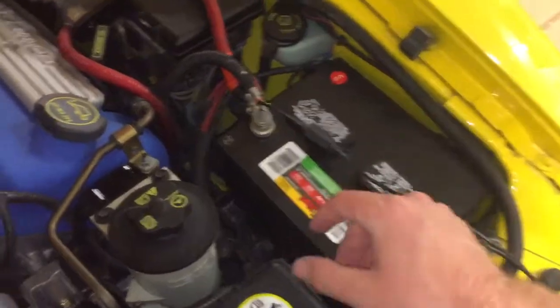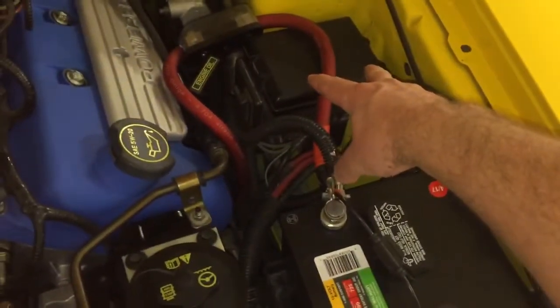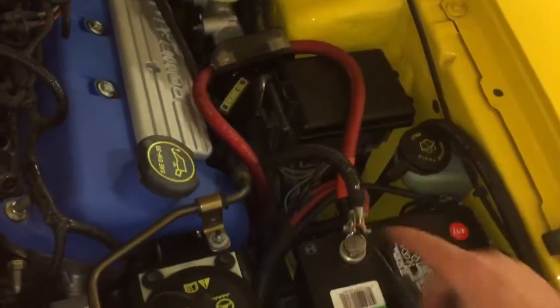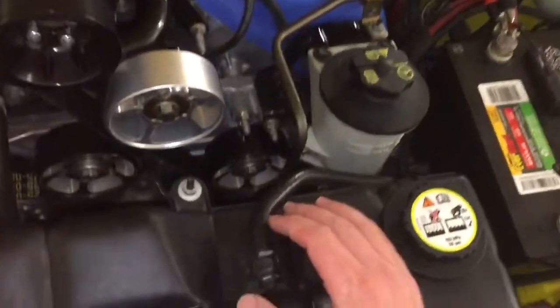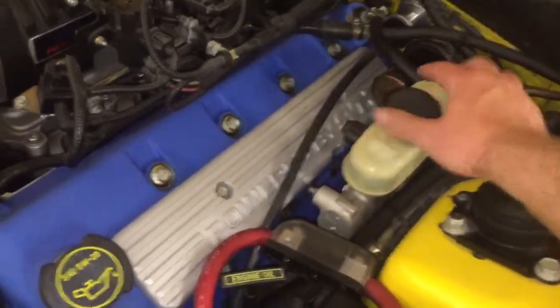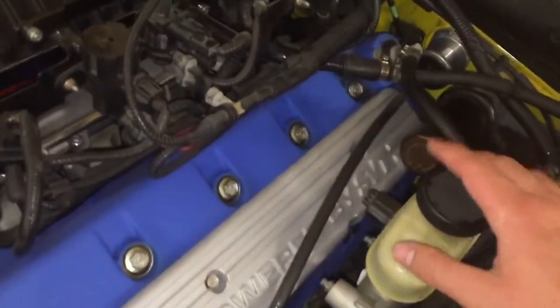Over here of course is the battery, and then there's a little fuse panel with some additional things in it. This big wire I added is for an upgraded alternator — a big chromed-out Mechman unit down in there. And there's the brake master cylinder reservoir here for your brakes.